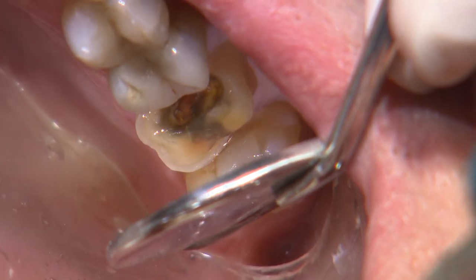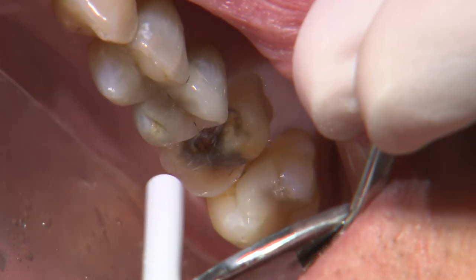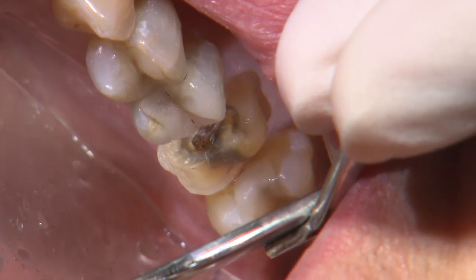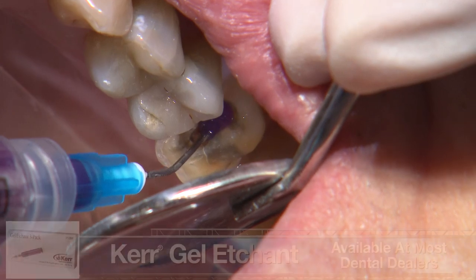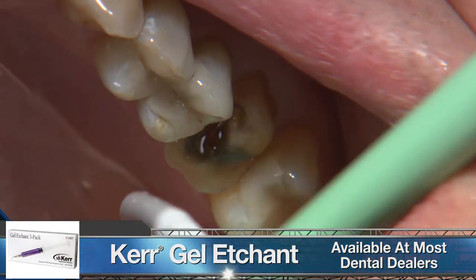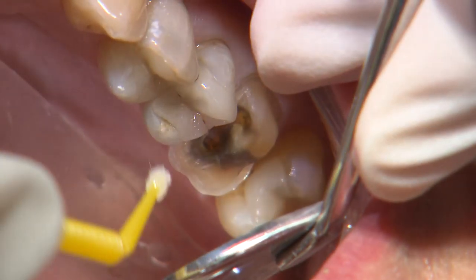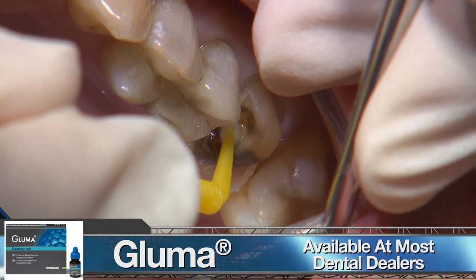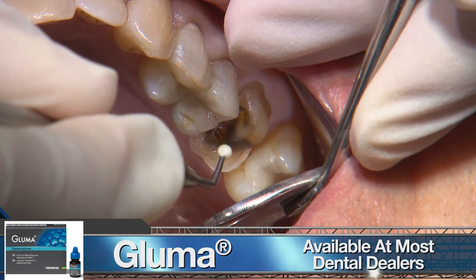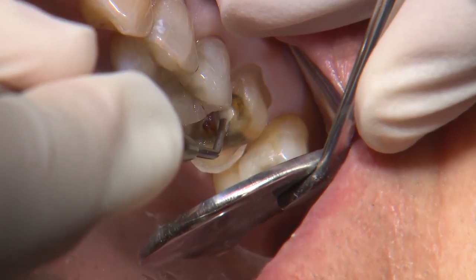On the mesial area, the translucent roof of the pulp chamber is visible. Since we're close, I'll place a thin layer of Vitrebond glass ionomer for added protection. Glass ionomer does chemically bond to tooth structure, but I like to do a quick acid rinse to remove the smear layer. In this case, I used 37% phosphoric acid for five seconds and rinsed that off. I'll then place a one-minute application of gluma desensitizer, suction off any excess, then apply the glass ionomer.